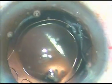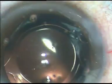A little bit of moxifloxacin is injected intracamerally. The side ports are hydrated and a final wash is given.